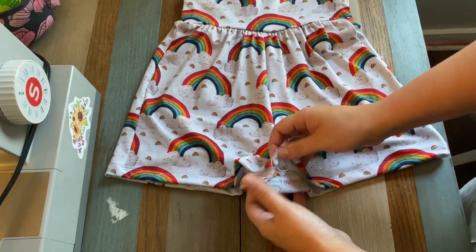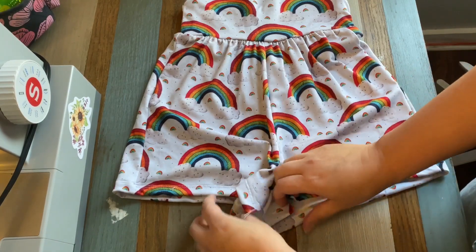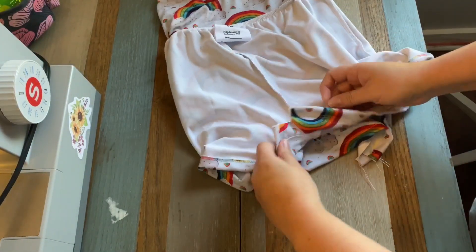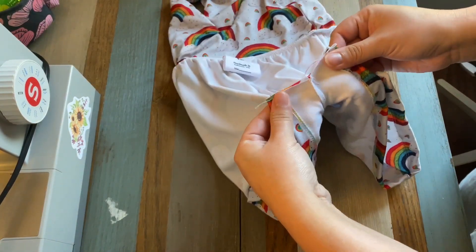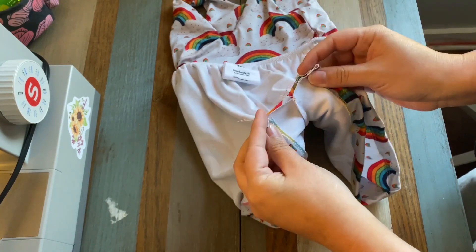I don't know why. So here I have already hemmed each leg — I have not sewn the crotch together. Put that inside out. I'm going to go ahead and sew this crotch and leave my tails on my serger long.